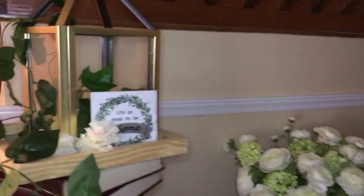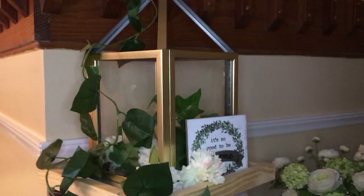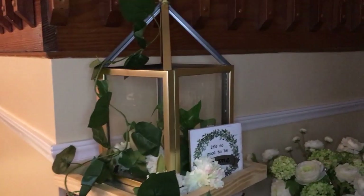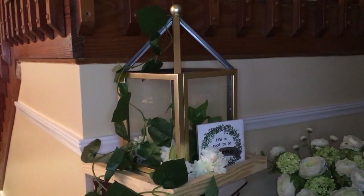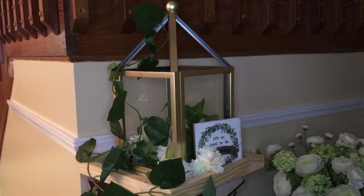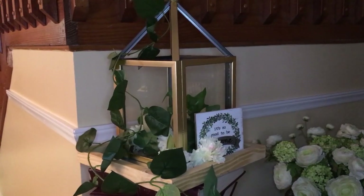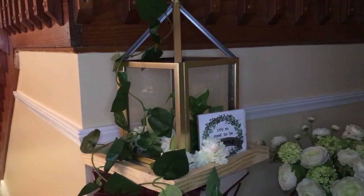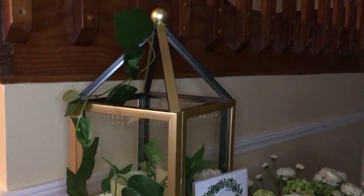So this is another place that I use a lantern and how I decorate it for the summer. Thank you, Kenya from Kenya's Decor Corner, for the opportunity to share with you guys this video of how I use my lantern seasonally. I hope you like it. Thank you for watching, subscribing, and especially for leaving comments. I will see you in another video soon. Bye, everyone!